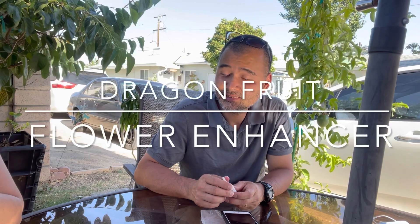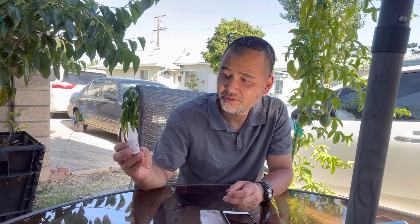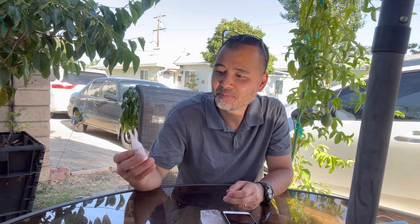Hey everyone, today we have something fun to share. It is about dragon fruit and how to make the dragon fruit plant produce flower buds — inducing flower buds. This chemical here is a chemical inducer, a flower enhancer.